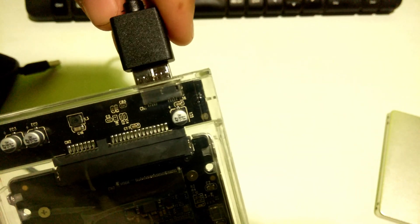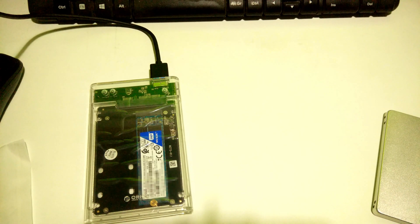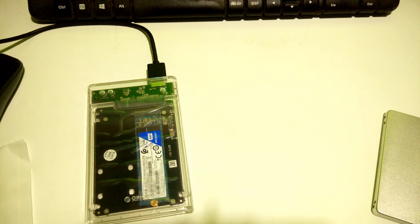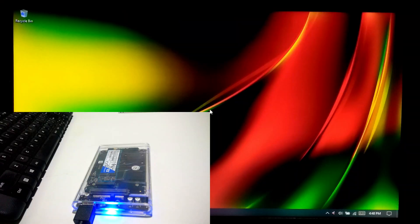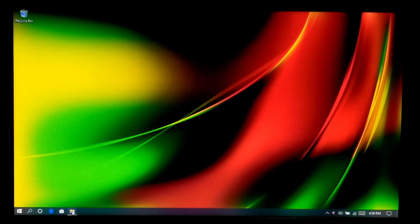After installing your hard drive, secure it by closing the enclosure top case. Then connect the USB cable to the USB 3.0 Micro-B connector, and connect the other end to your computer's USB 3.0 port. It has two device LED indicators — the blue LED indicates the drive is active, and the blinking pink LED indicates drive read/write status.